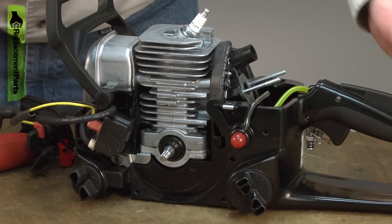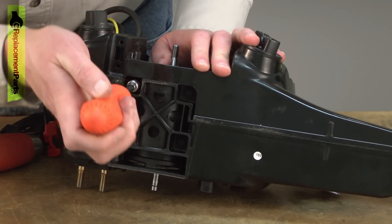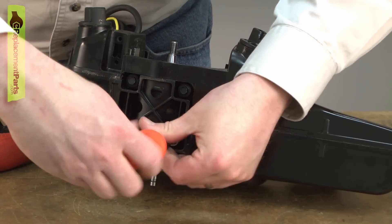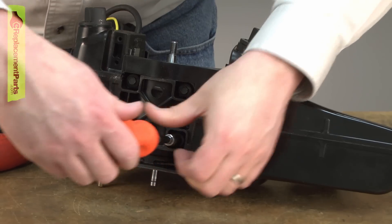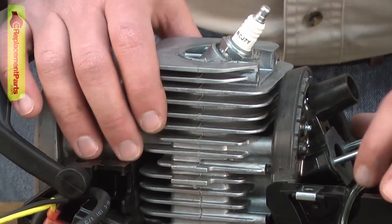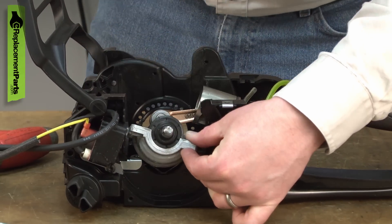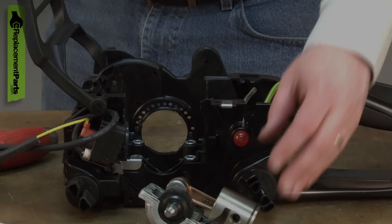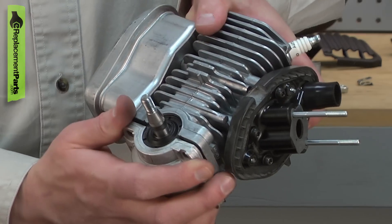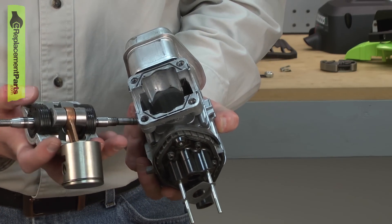Now remove the remaining cylinder assembly from the saw. The top half of the cylinder is connected to the crank case with the same screws that hold the engine to the base — remove those screws. Now I should be able to pull the cylinder away from the piston. Because the same screws that secure the engine to the frame are also the ones that secure the two halves of the motor together, even if the crank case doesn't separate from the cylinder when you remove the engine, you'll still need to take this assembly apart so you can reseal the liquid gasket so the engine doesn't leak.